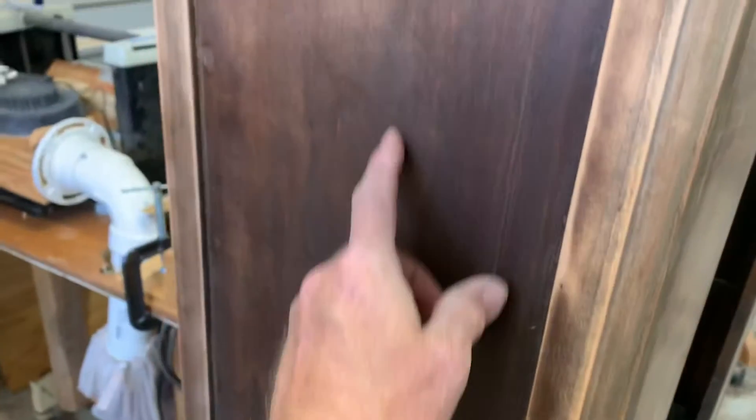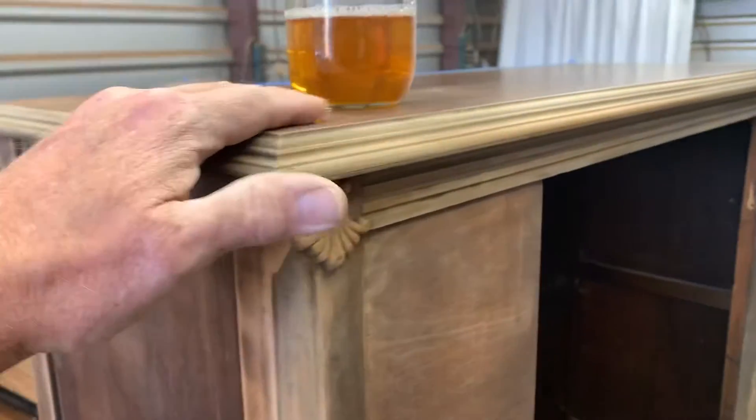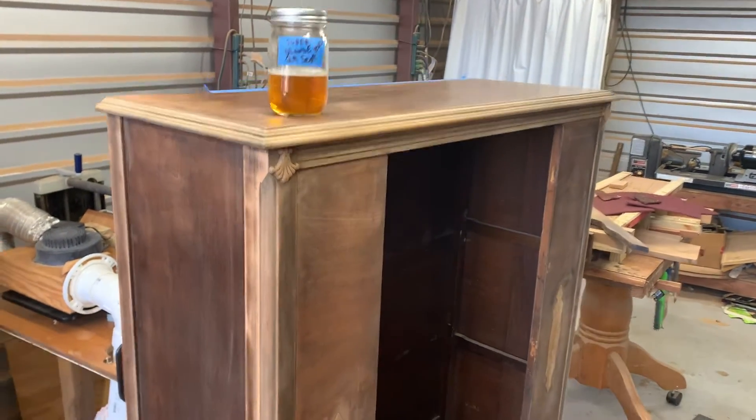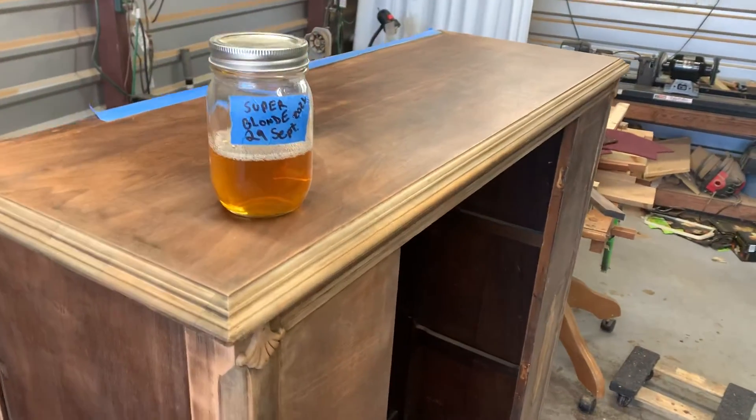Almost done — there are still some tight areas to get and the door still isn't done, but we're getting it almost to the point of staining. That's going to be really awesome. It's going to take a while to do that, but it's looking good — that top is looking really smooth.